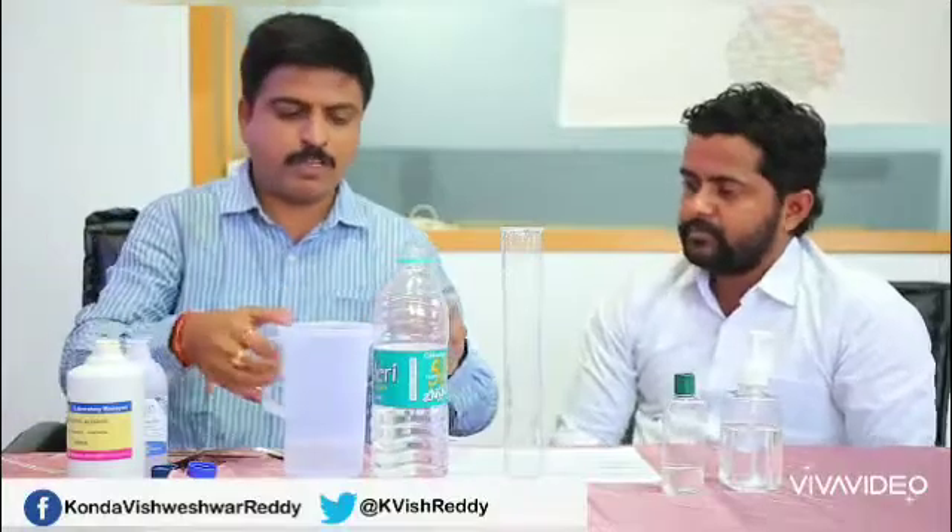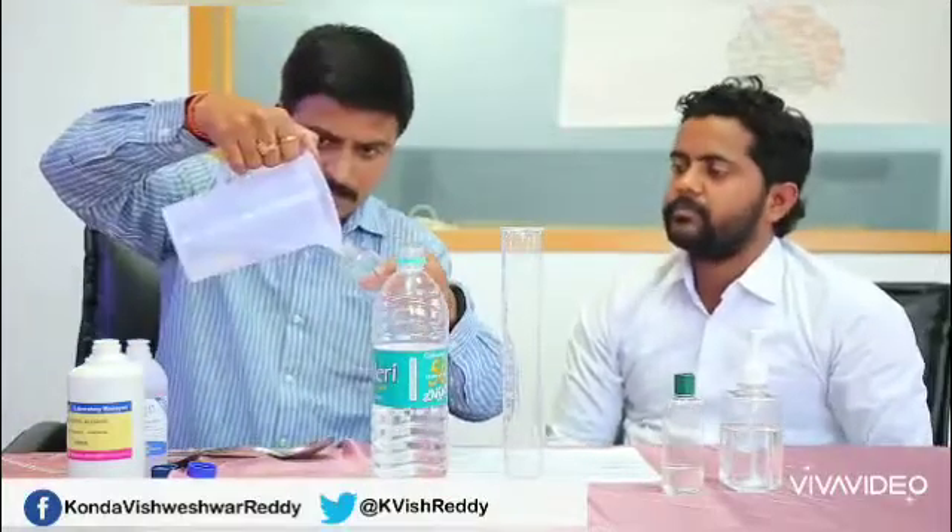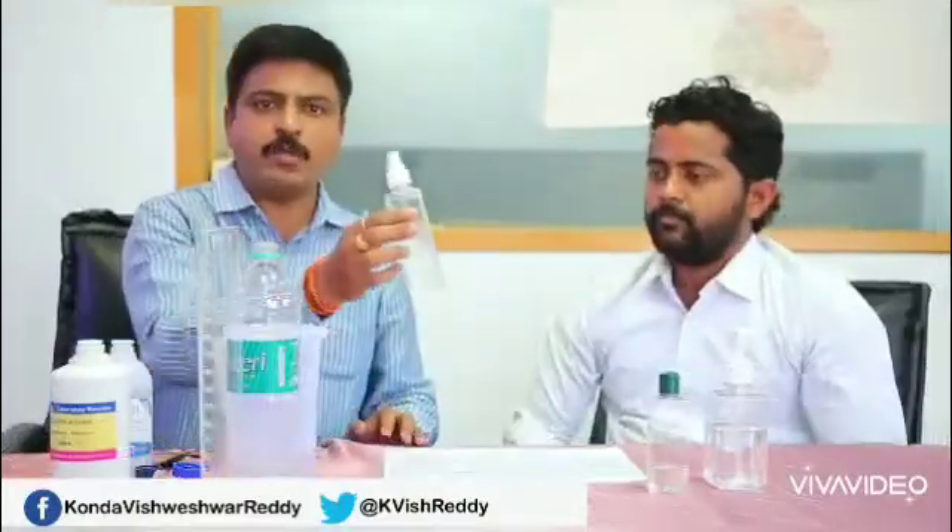Now I will be using the spray bottle which is easily available in the market. This is how we can make hand sanitizer at home. So Prakash, is the hand sanitizer you just made ready to use? Yes, you can use it. Wonderful. So the hand sanitizer is filled in a spray bottle which can be used like this.